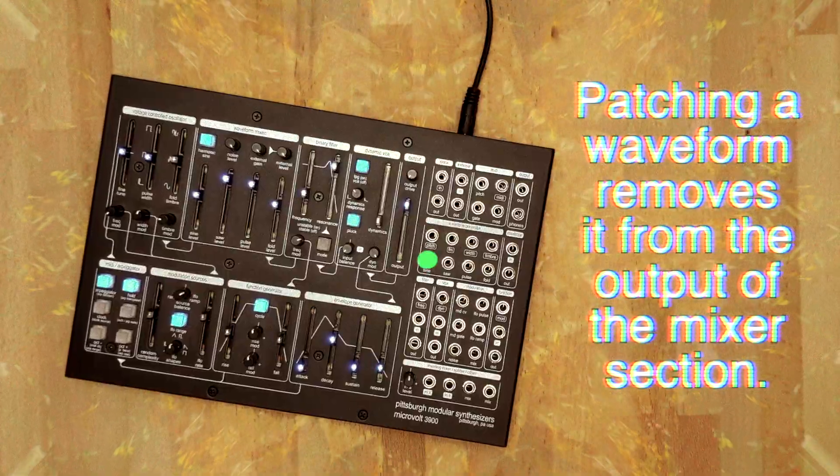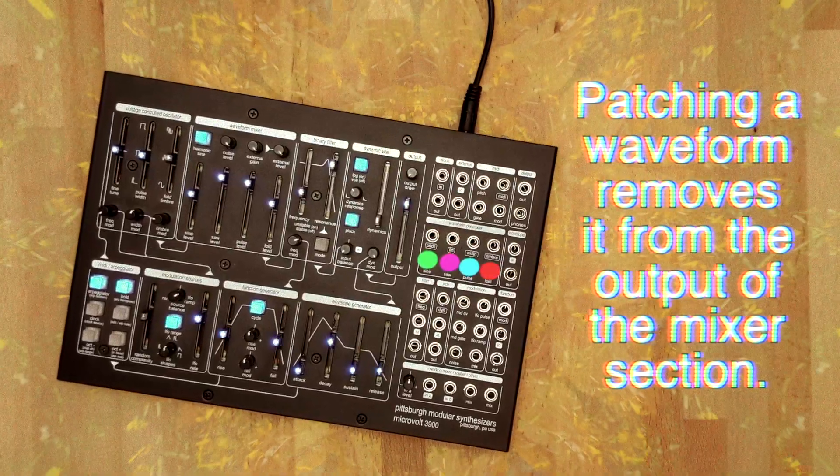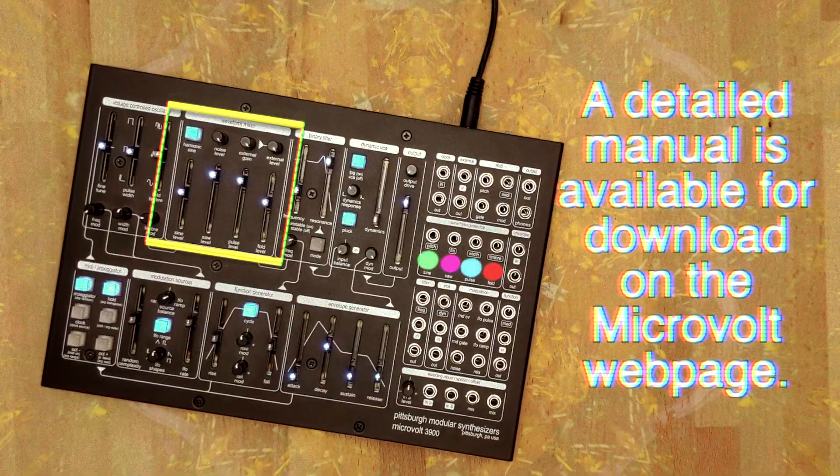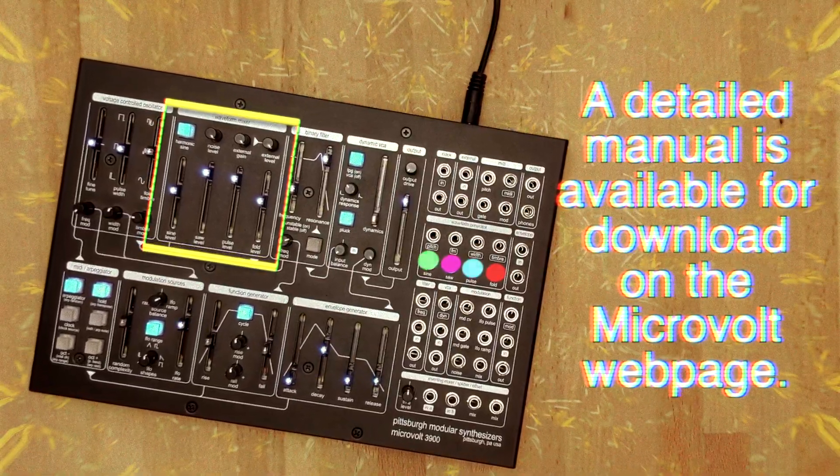Individual outputs for the sine, saw, pulse, and fold waves are available in the patch bay. All the waveforms are sent to the waveform mixer section, which we will be taking a look at in the next video. Until then, try experimenting with different oscillator settings to create new sounds.